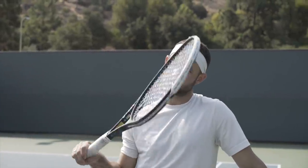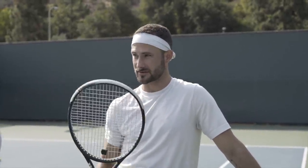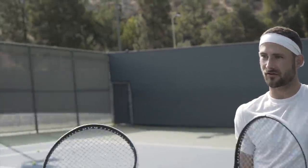So this next part I'm going to be on the other side of the net, feeding from my racket instead of hand feeding. We're going to work on change of direction — if I feed down the line to you, you go cross-court; if I go cross-court, you go down the line. Just working on direction.